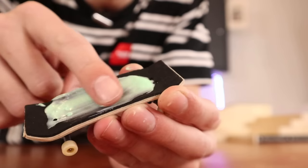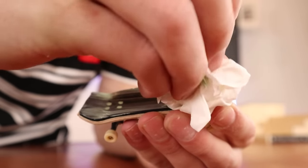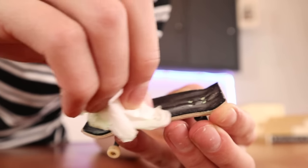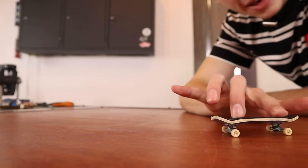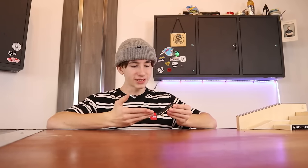Fingerboard hack number five is rubbing toothpaste on your grip tape to make it incredibly grippy. Trust me, it works. Why do you guys even think about these things? Why would you willingly do this to your fingerboard? What have I done? I mean, it's certainly grippy. Ollies go hard on this board. I'm not even joking, this actually feels good. Now that it's kind of drying, it's not really sticky anymore, but it's actually grippy.